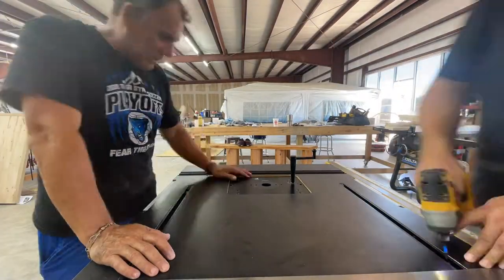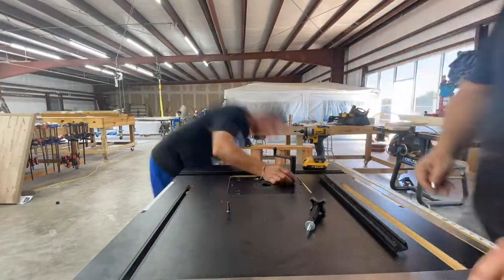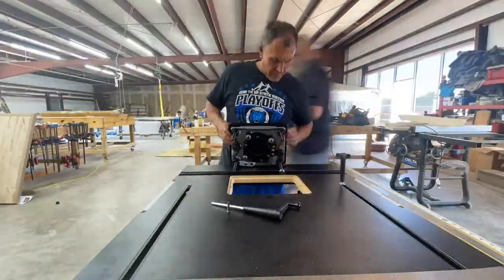After getting the fence rails in for the router table, the fun begins because then you have to level the insert to the table so you can get those good cuts you need when using a router table. Take a look as we put it together — I'll show you how to use the base screws to accomplish this.